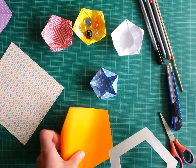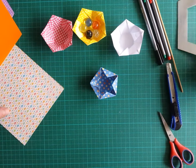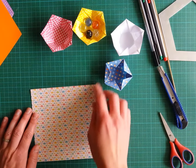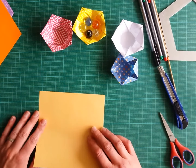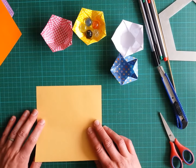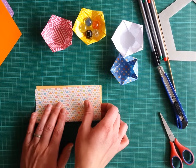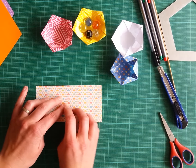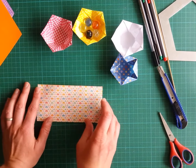The method I will show you requires a square. We will fold it — it's an approximative method, meaning it's not completely precise, but it's enough for most of the models I know.